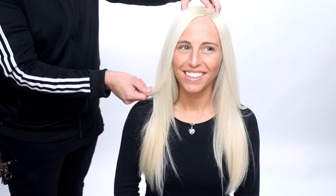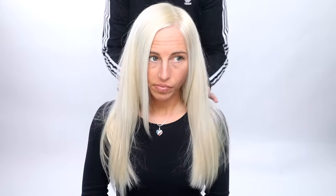Hope you guys find this technique valuable. Let me know in the comments if you have any questions — I'd love to answer them. Thank you so much for tuning in. Make sure you check out freesaloneducation.com for more videos and go to joico.com if you want to learn more about the products used in this video.